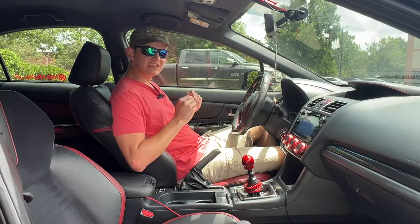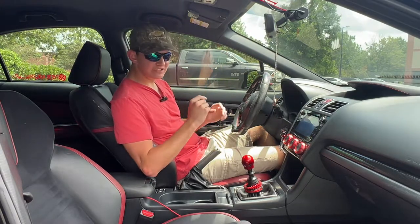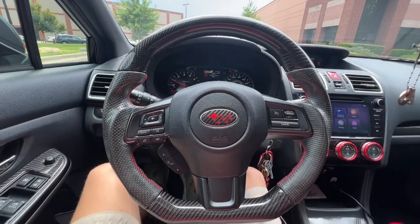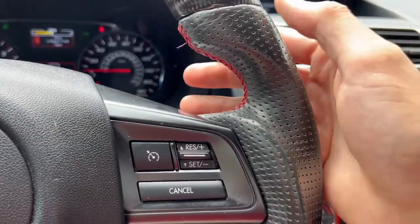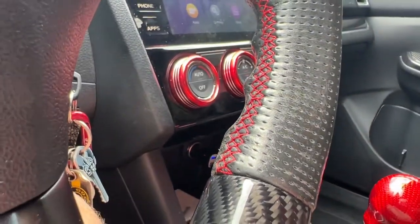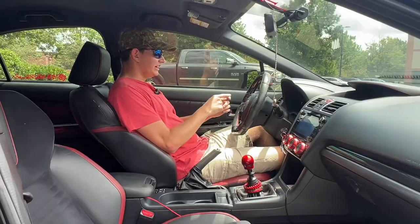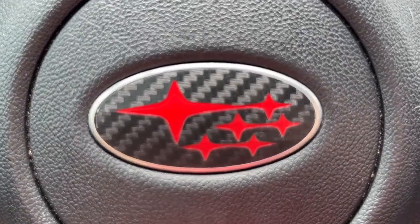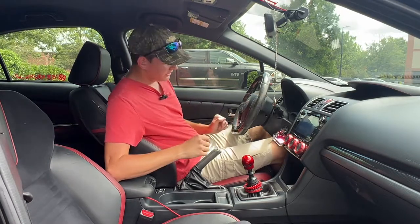Moving to the inside of the Subaru WRX, there are a bunch of noticeable details that have been changed. One first noticeable thing is the steering wheel. This is not an aftermarket steering wheel — the top and bottom are carbon fiber, and it's sided with leather with red trimming to match the exterior Black Widow theme. In the center of the steering wheel, you also have a carbon and red Subaru logo, which looks really good.